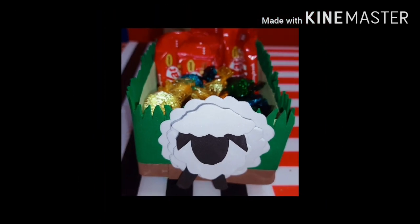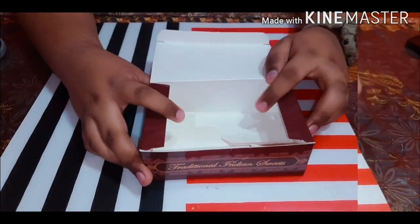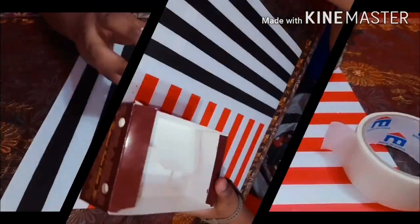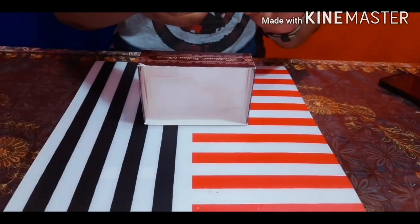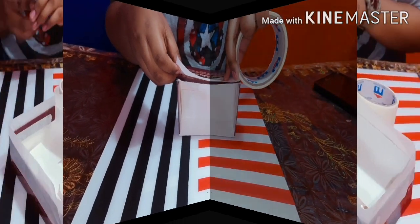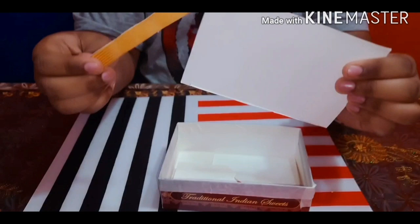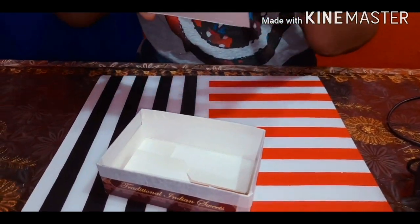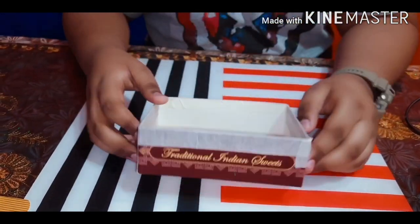Now it's time for the next one. We have two DIYs remaining: the sheep chocolate tray and the sheep garland. Let's start with the chocolate tray. First I took a small box and cut out the lid, then I put masking tape around it. This keeps the edges soft and smooth. Now they are completely covered but I am going to use the lid of the box as the base, which will keep it intact and as one unit.